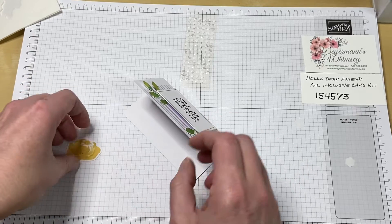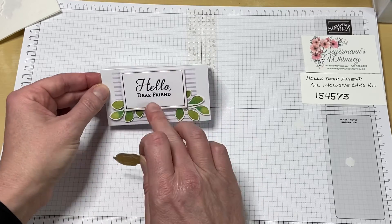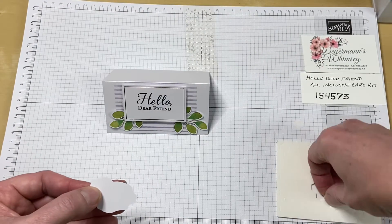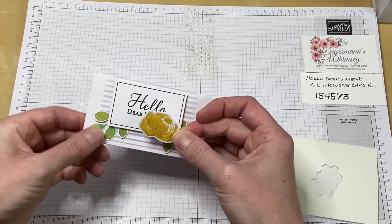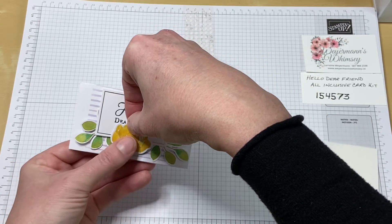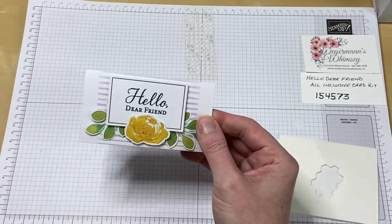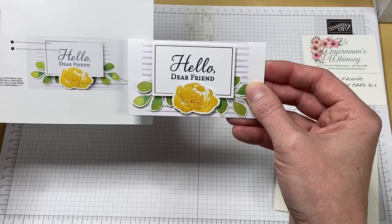Then we are going to dimensionalize the flower. Now because this is already raised up, I'm going to make sure that I put my dimensional on the bottom of this one, just so that it's not raised up again. We figure out where we'd like to place it and pop it on the card. And there we have the Hello Dear Friend card as per the instruction book.